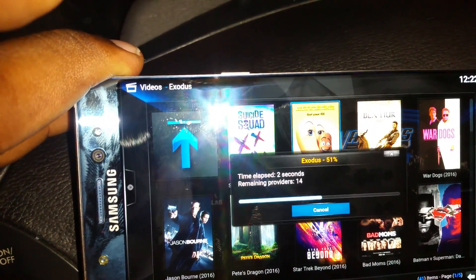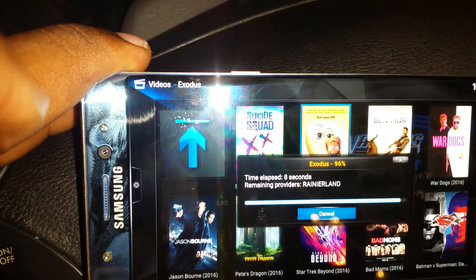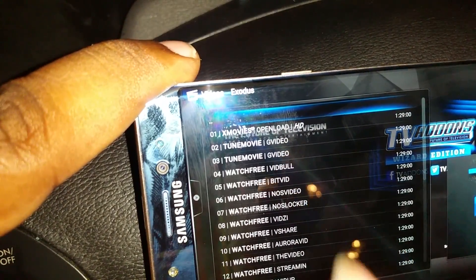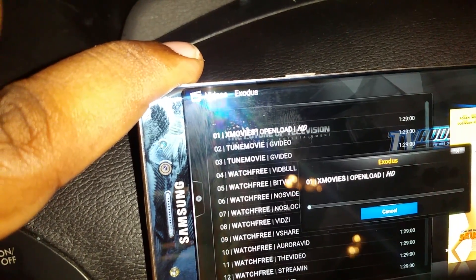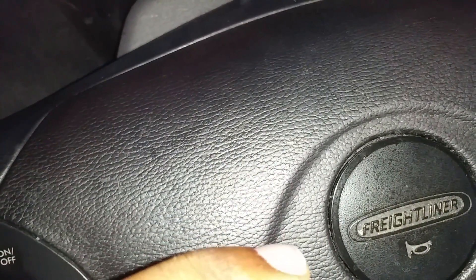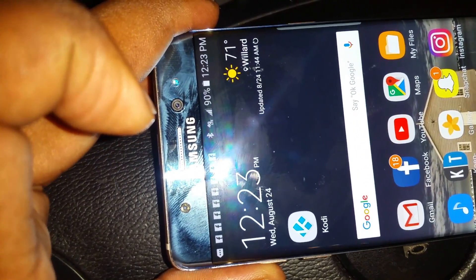Once you click on whatever movie you want, it's going to go through a variety of different servers all over the world and find who has it and the best quality. You're gonna get a big list like this. If you pay for your data you might not want HD — you might want standard definition. Click on a source — sometimes it'll work, sometimes it won't; if it doesn't you've got a list to choose from. And that's how you do it. TRB, hope you enjoy.